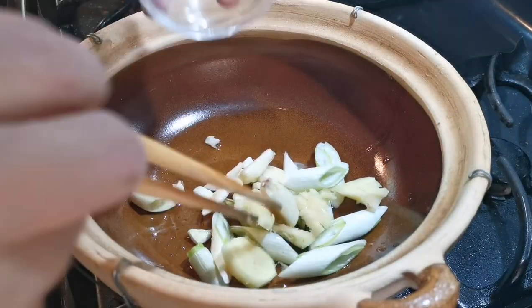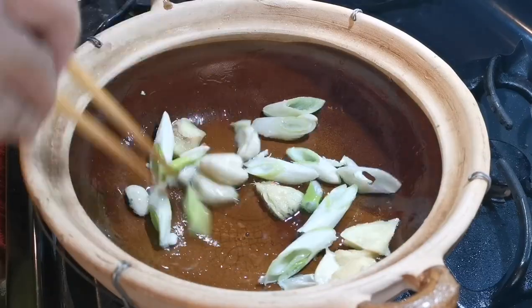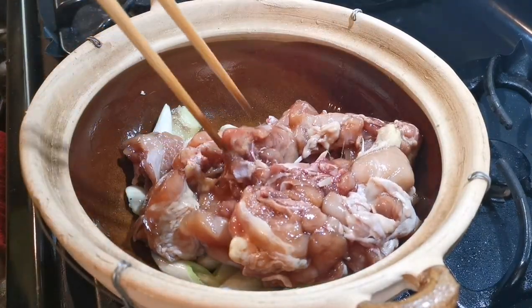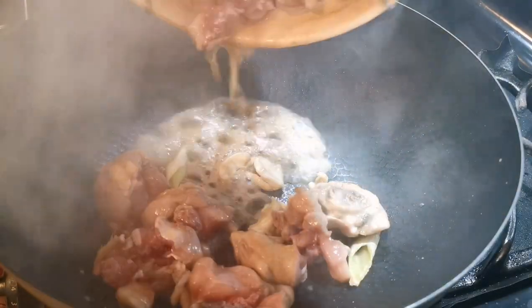I made a mental mistake at the beginning of cooking — I meant to use the clay pot just to serve the dish, but somehow I started cooking using it. I caught myself quickly and switched back to a hot wok.